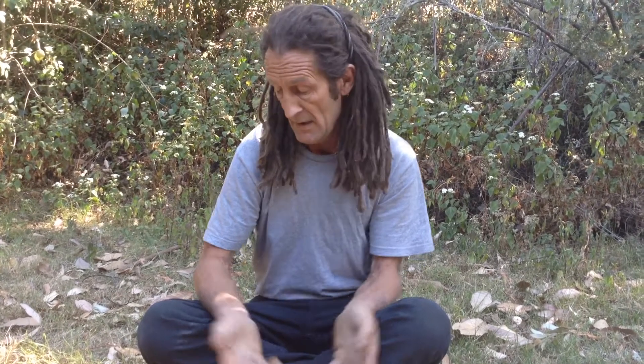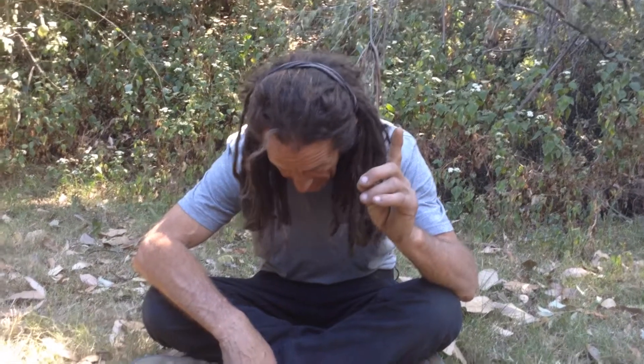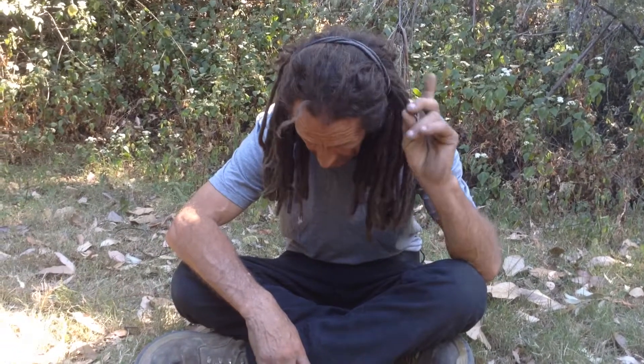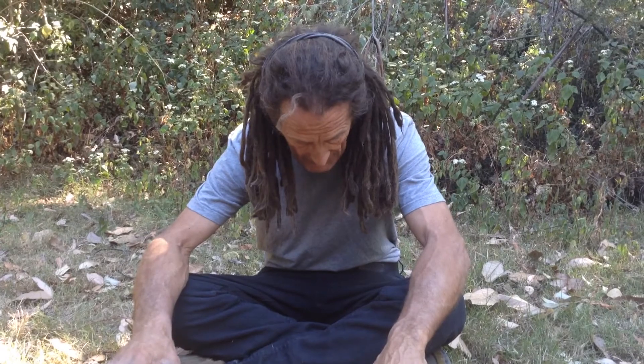Hi, Martin McKenna, Dreadlock Dog Man. What's the first thing you do if you have a problem with your dog? You switch them off. How do you switch them off? Well, if I'm sitting down and suddenly I get absolutely lazy — that sound you just heard is me telling everyone around me I am switching off, and you're going to switch off as well.